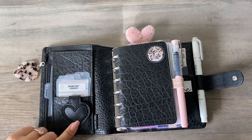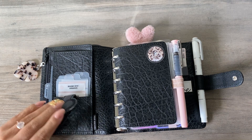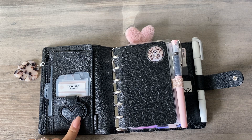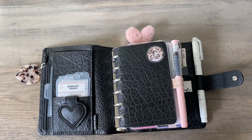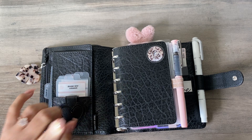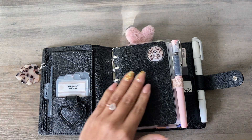This is a new little heart magnetic clip from Three Glitter Peas. I do have a discount code with her — all three of these items are from her shop and my code is KAREN20. I'm going to double check and put it in the description box.